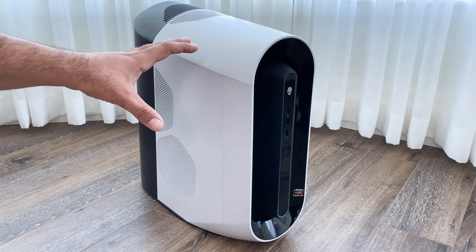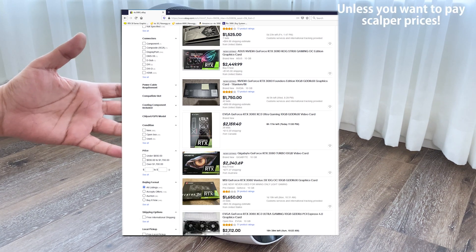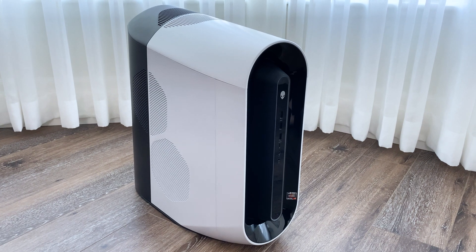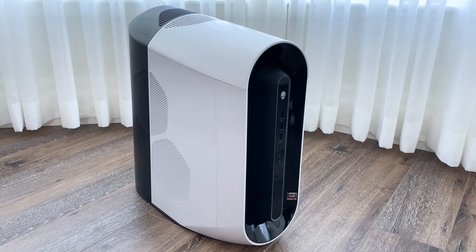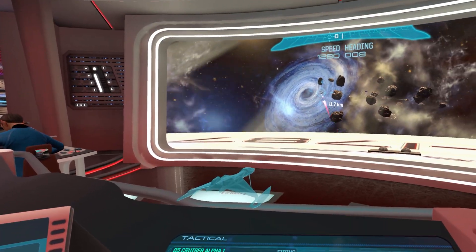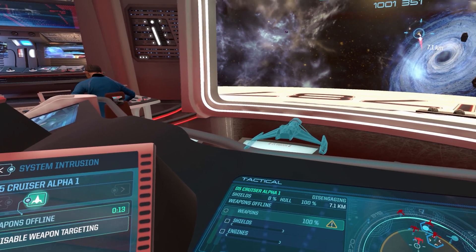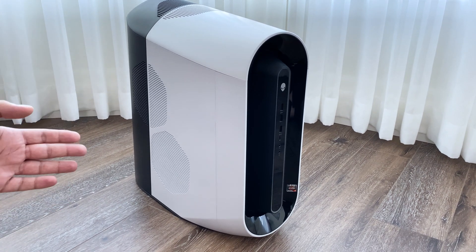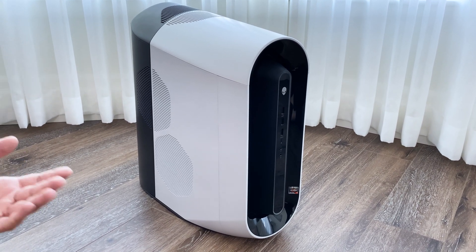We've got this Dell Alienware computer with the new Nvidia 3080 graphics card — the one that you can't really find in any stores, but from Dell you can still get it. As soon as we got started using this computer we noticed it has some serious temperature issues. We got this computer for gaming and a little bit of cryptocurrency mining, and the temperature issues are so serious that it actually starts to slow down after a couple of minutes of heavy use. That's not something you would expect from an Alienware, which is supposedly designed and marketed for gaming and heavy use.